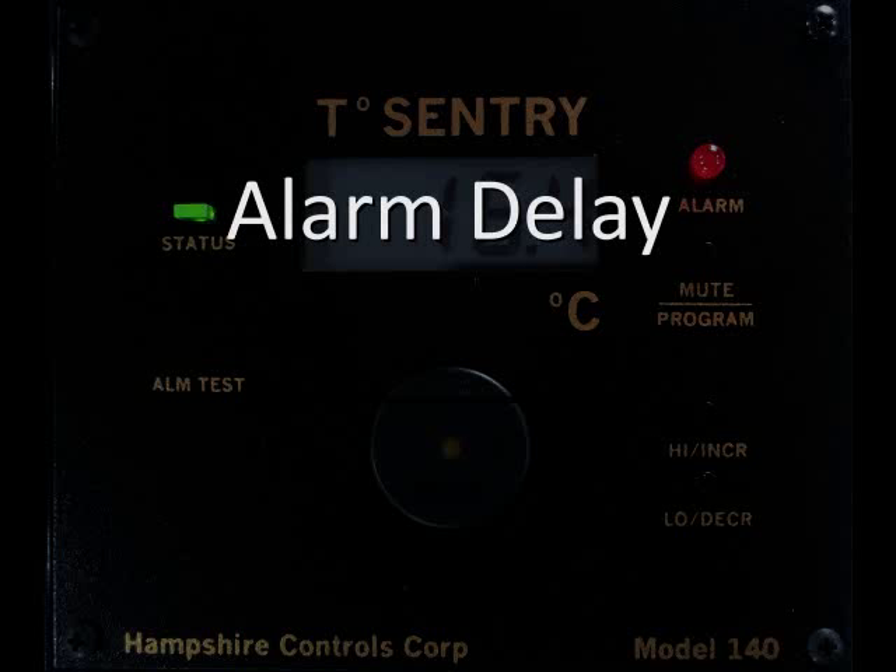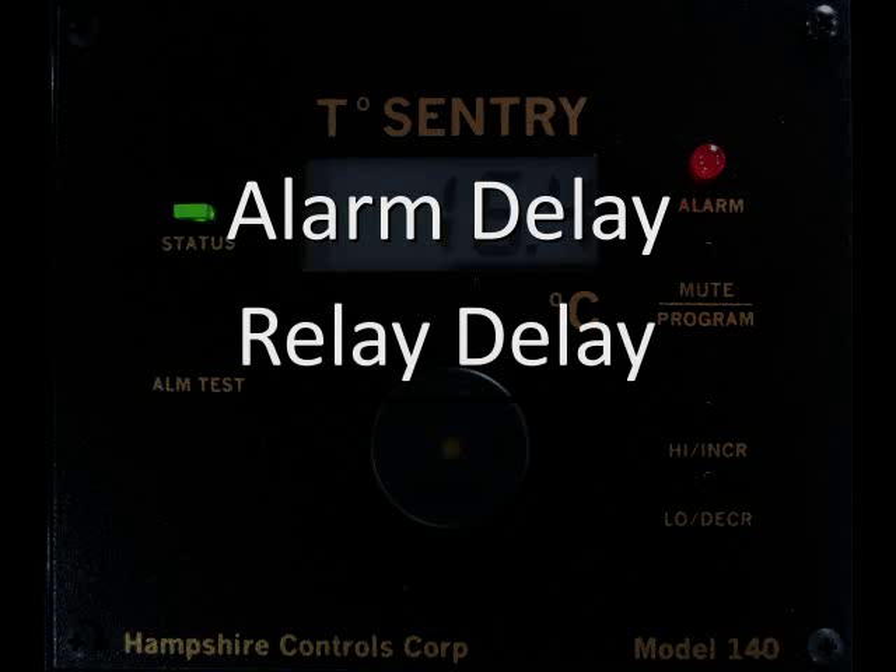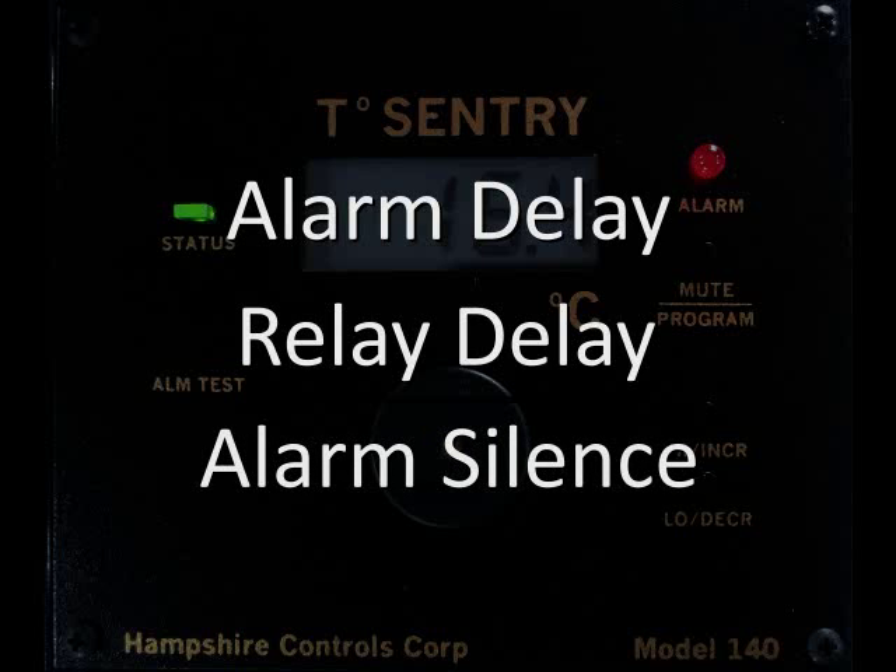Then you can set your initial alarm delay period, your relay delay option period, and the alarm silence mute period.